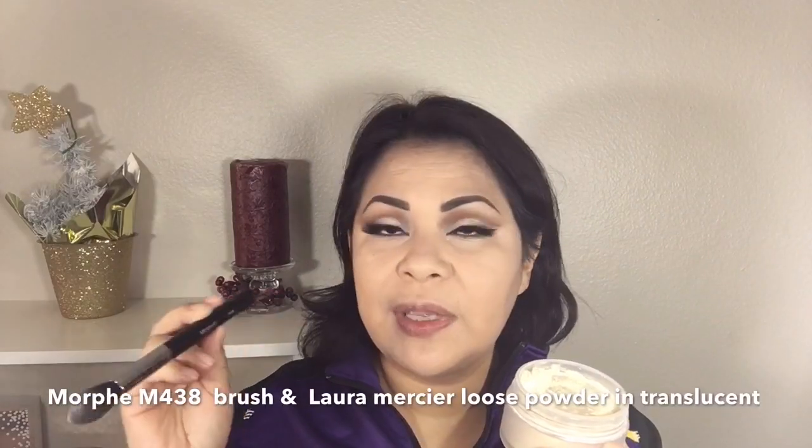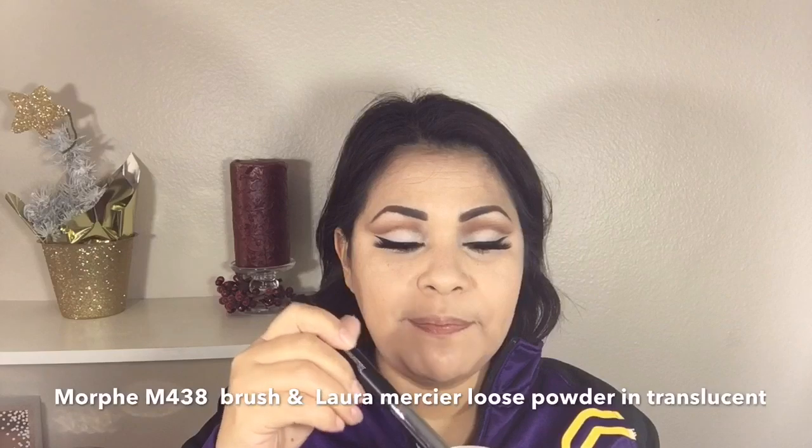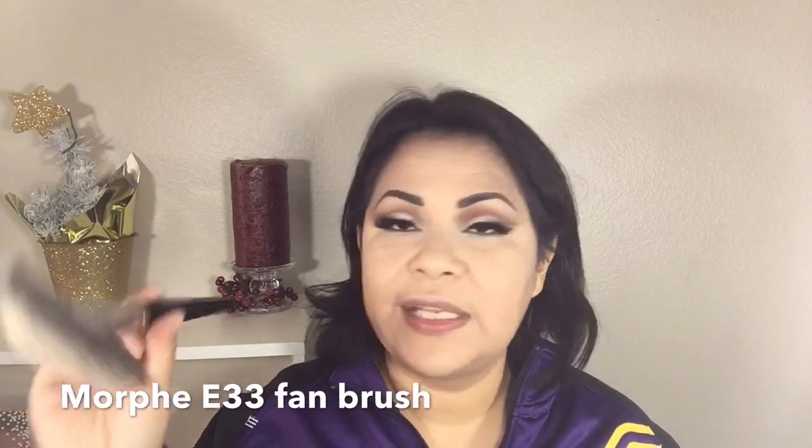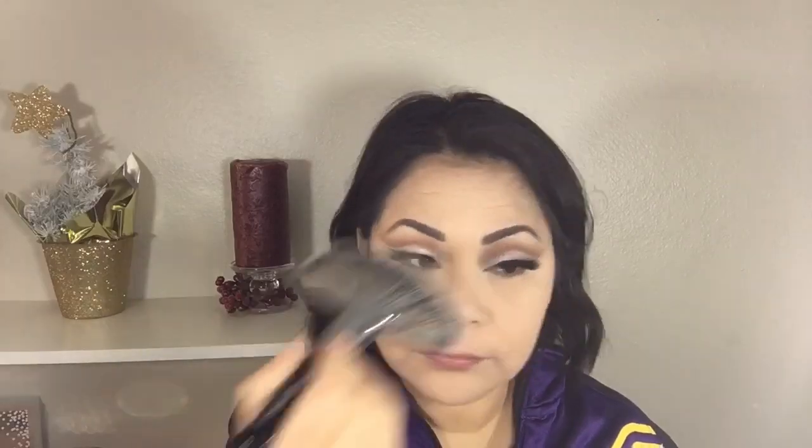To seal my under-eye concealer and prevent creasing I'm going in with the Laura Mercier Translucent Powder and a Morphe 438 brush. For the rest of my face I'm also applying the Laura Mercier powder with a Morphe E33 fan brush. Before I start bronzing my face I'm applying a little more of this Laura Mercier powder under my eye so that while I'm bronzing, my under eye is still baking.